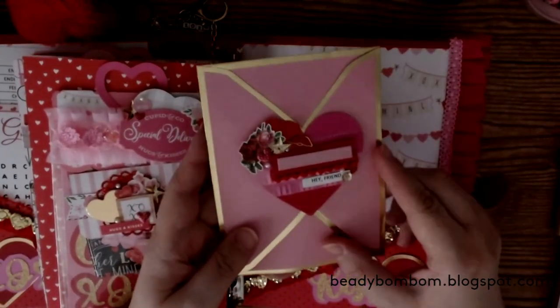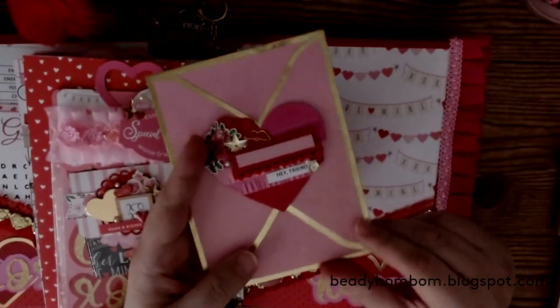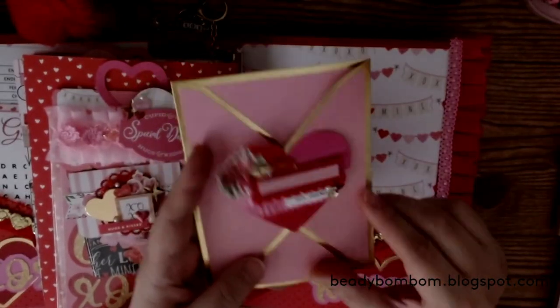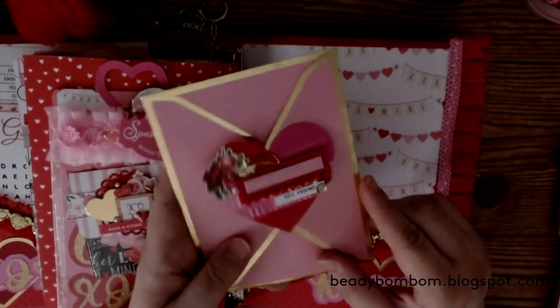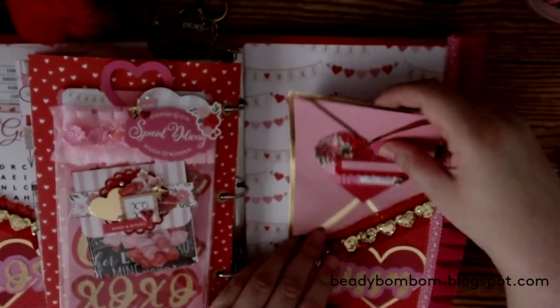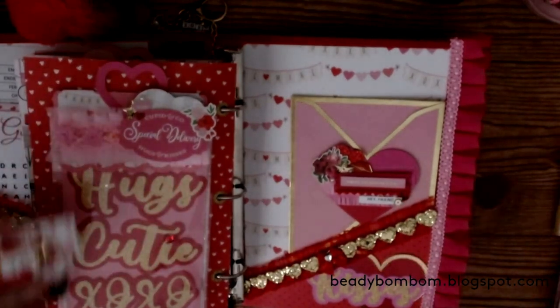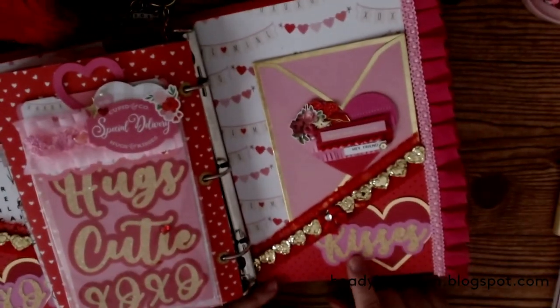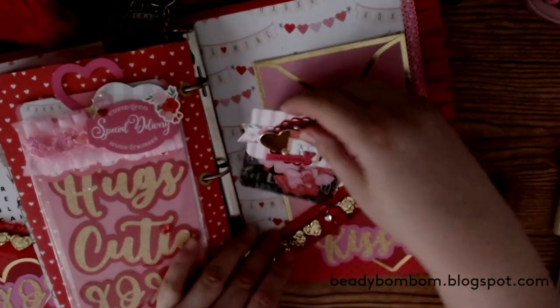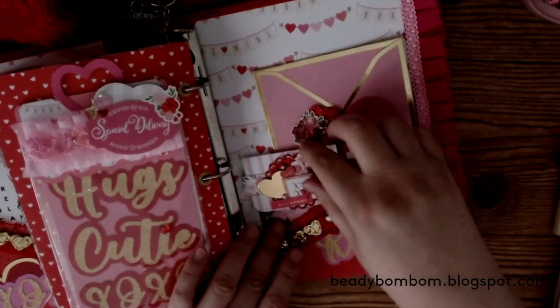In this envelope — I used one of those envelopes that were being clearanced out from Hobby Lobby — I put an embellishment on top and a sticker from Hobby Lobby. I kept one and I'm sharing one with her. I did the same thing on the back cover that I did on the front cover, except here it says 'Kisses' — I need to add a little heart on the 'I' after the video. I love how this came out — it came out so adorable.